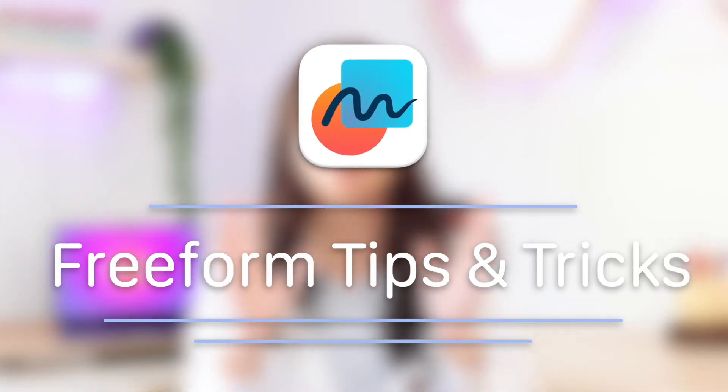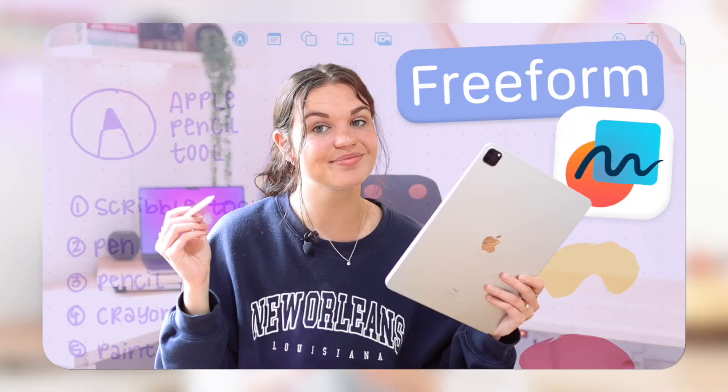Hey guys, welcome back to my channel. In today's video I'm going to be covering some tips and tricks on Freeform. Freeform is an app that Apple released with iOS 16.2. I have a whole video going over the basics of Freeform — what it is, how it works, and who it's for. In this video I'm going to be mentioning some things that go more in depth with features that make it really nice to use.